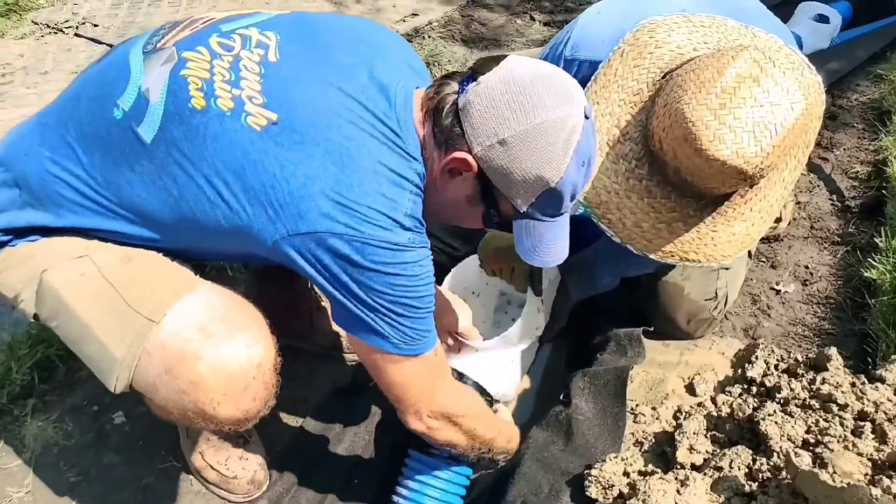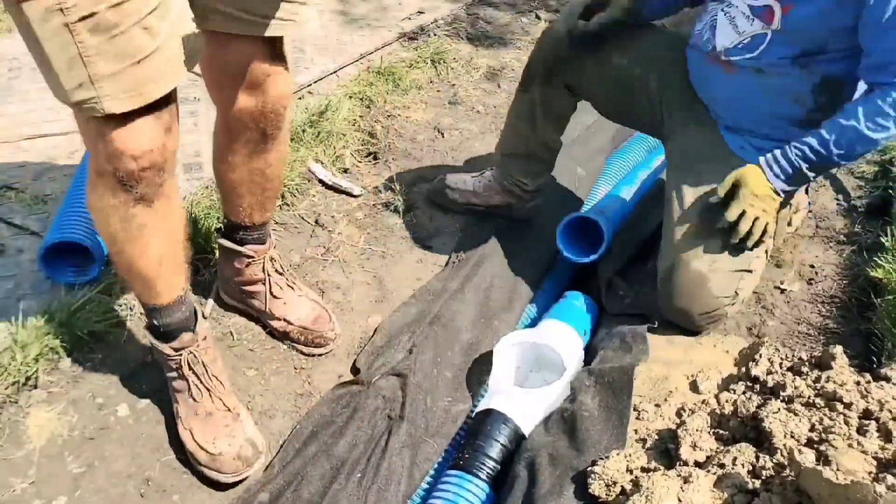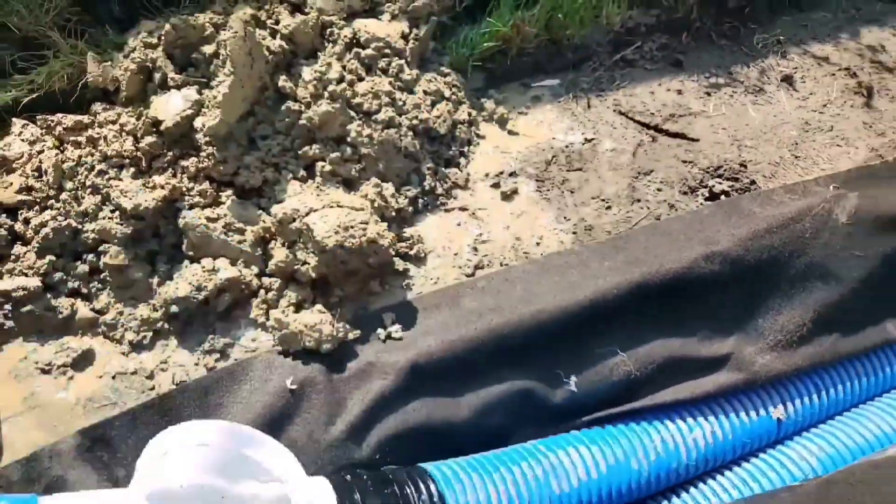We have all the parts on the truck. We don't have to keep a ridiculous amount of inventory. We have guides on the bottom of the catch basin so it's super easy to line up the drill bit.